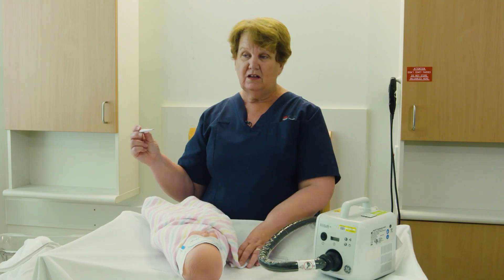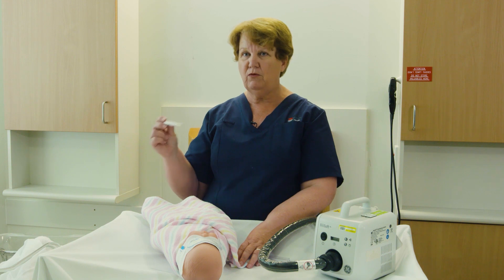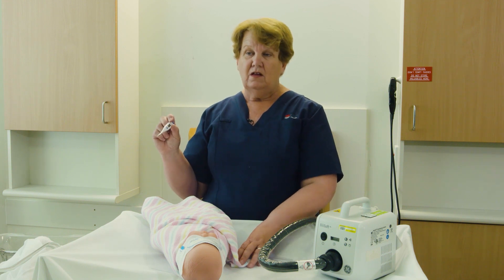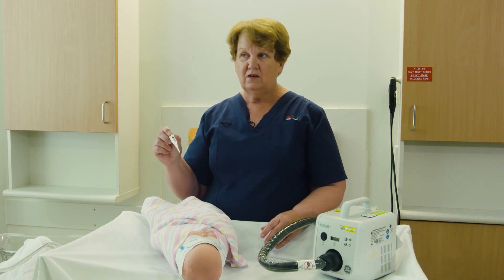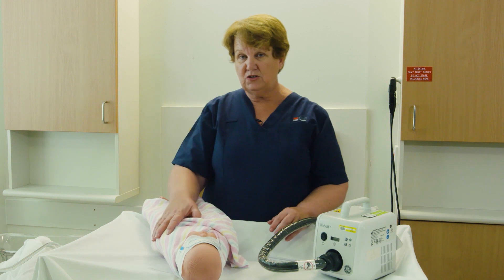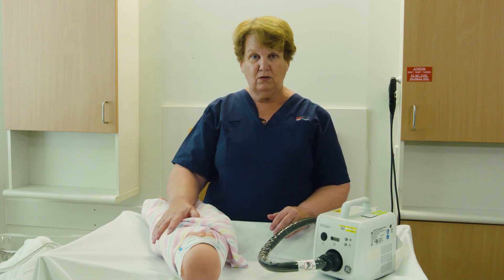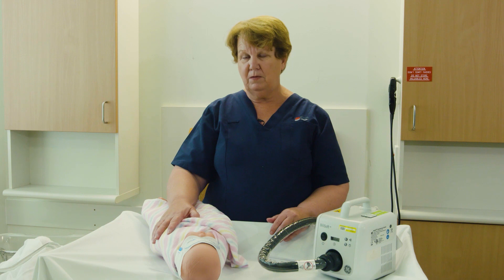The temperature ideally should be between 36.4 and 37.4. If the temperature is too cold, you may need to warm the environment up by putting a heater on, remove draughts, feed the baby, and check the baby's temperature within an hour's time. If the temperature remains cold, you may need to strip the baby down and do skin-to-skin with your infant to try and warm the baby up.